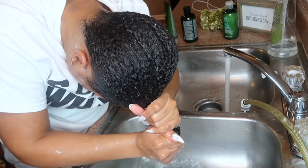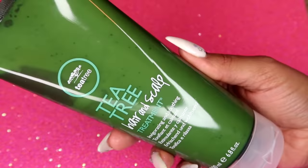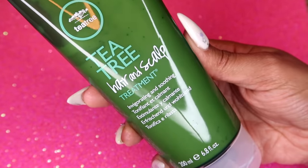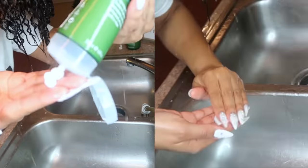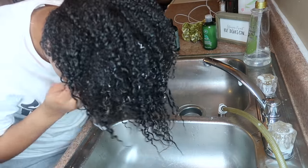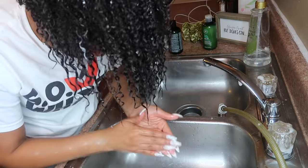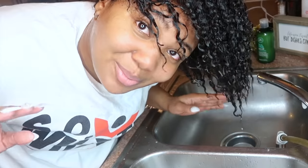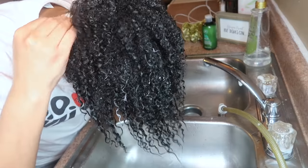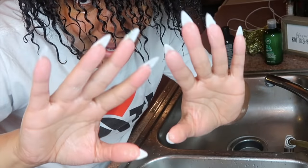After my second wash I went in with the Paul Mitchell Tea Tree Hair and Scalp Treatment. I'm just now correctly reading the instructions — it says to apply a small amount and massage into your hair and scalp for three to five minutes. I massaged it into my scalp and then let it sit for five minutes, which was incorrect. This stuff is really tingly — a cooling tingling sensation. I'm using the palms of my hands, not my stiletto nails.